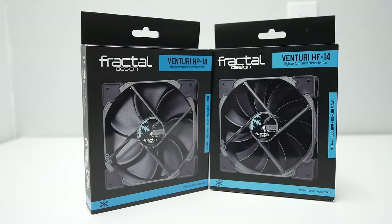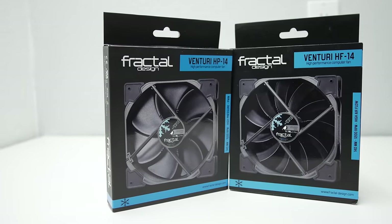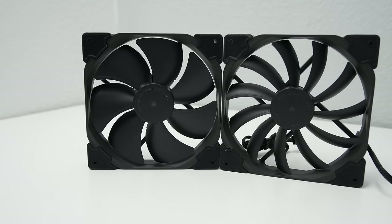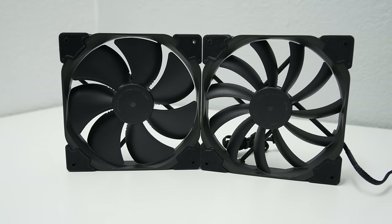So here I have some pretty premium fans. They're called the Fractal Design Venturis, and they cost around $20-$25 on Amazon depending on which model you get. They come in two versions as well: high pressure and high airflow, which are abbreviated as HP and HF respectively.